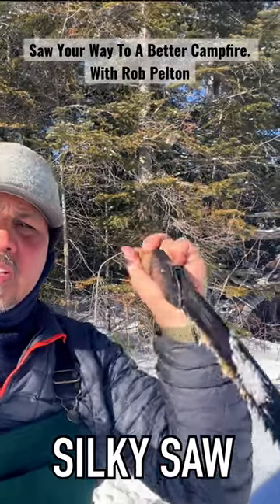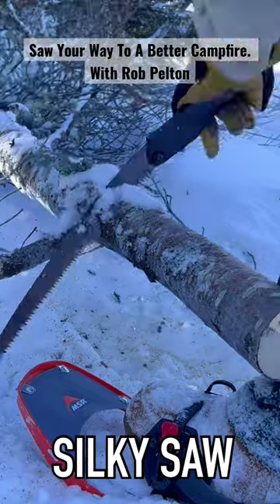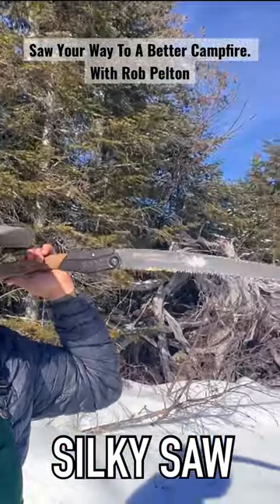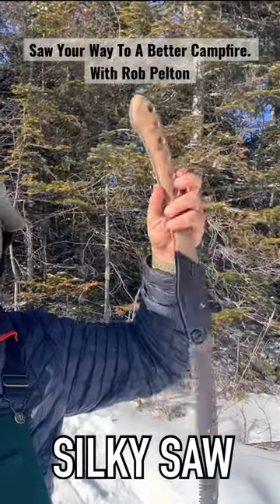Pull the cut, ease off when you push — that kind of thing. The Big Boy, this edition has the curved blade, which makes cutting a lot more efficient. Absolute beast of a saw.